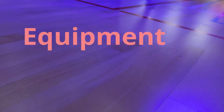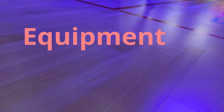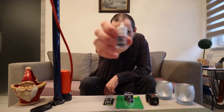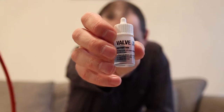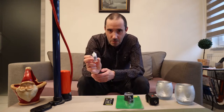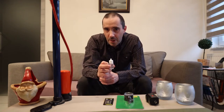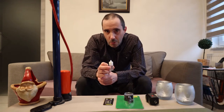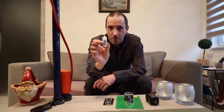First of all, let's talk about the equipment. This is the thing that I always use to inflate the balls — it's a Select valve oil. It costs me around six euros, but this is amazing stuff. You can also find it on Amazon, and I will post a couple of links in the description down below so you can easily find where to buy this amazing valve oil.